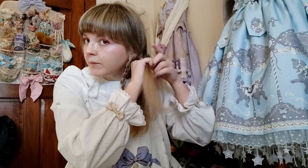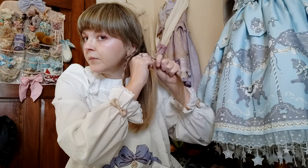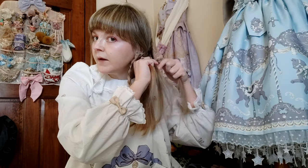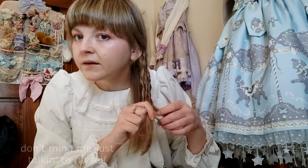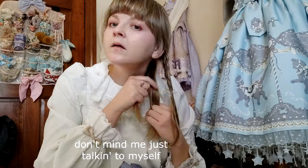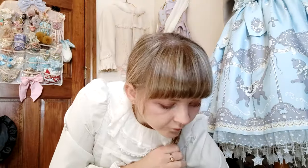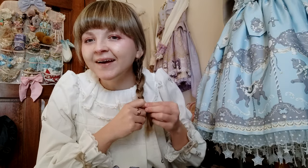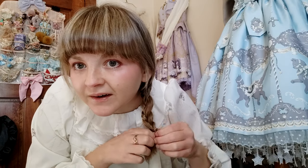You're supposed to actually mess up the braids once you're done — loosen them up a bit. This braid feels really thin. Did I mention I'm not a beauty guru? At all? Normally all I do is straighten or curl my hair. You can hardly tell anything is done besides just a regular braid.